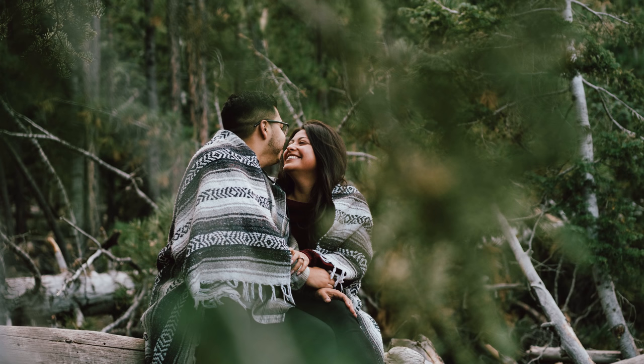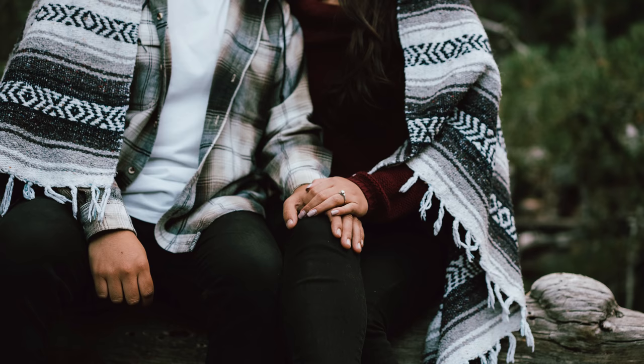Have an engagement session or want to get into couple photography? In this video I've got three tips and you're coming with me behind the scenes.